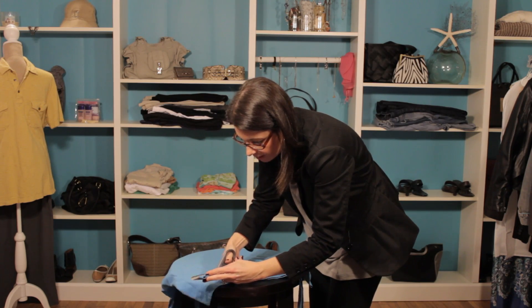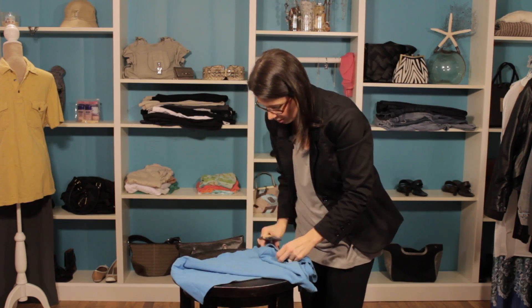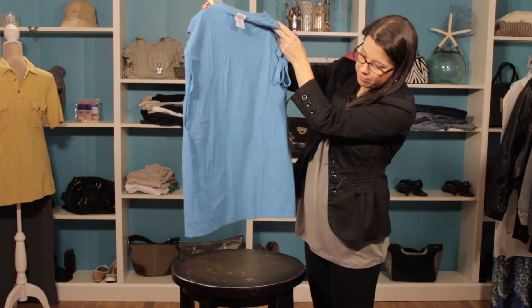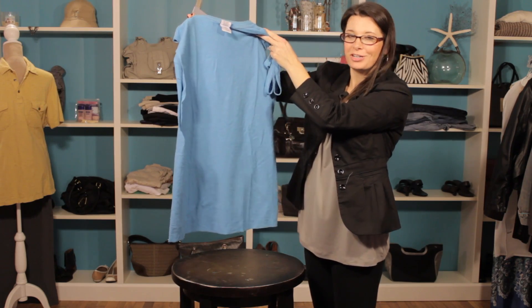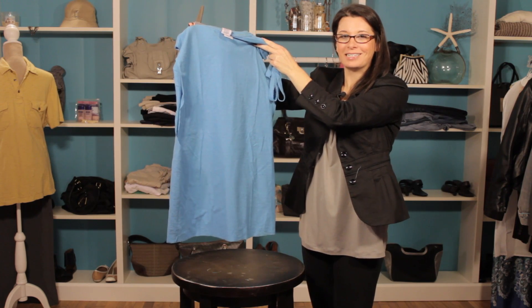And there you have it. You cut all the way until you can remove it, and now your shirt has the bottom cut off. That simple. So make sure you have a great pair of scissors and it will make this job really easy. Thanks for joining me. I'm Christy Prince Hale.